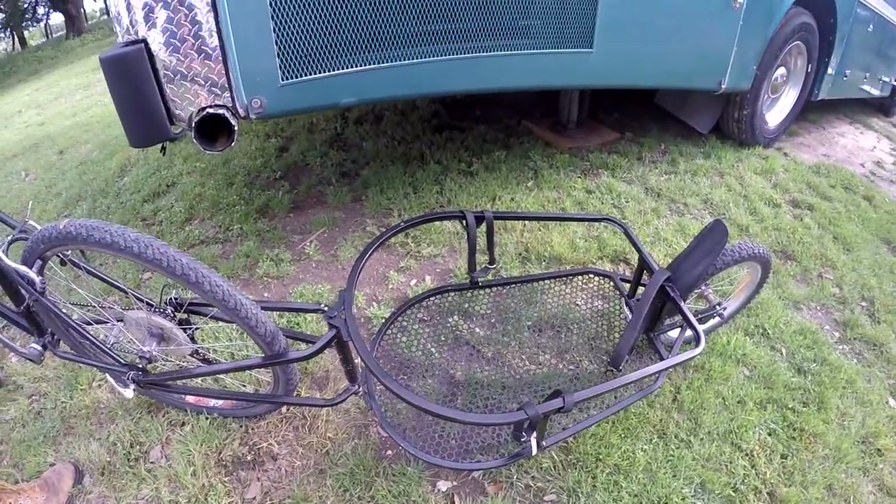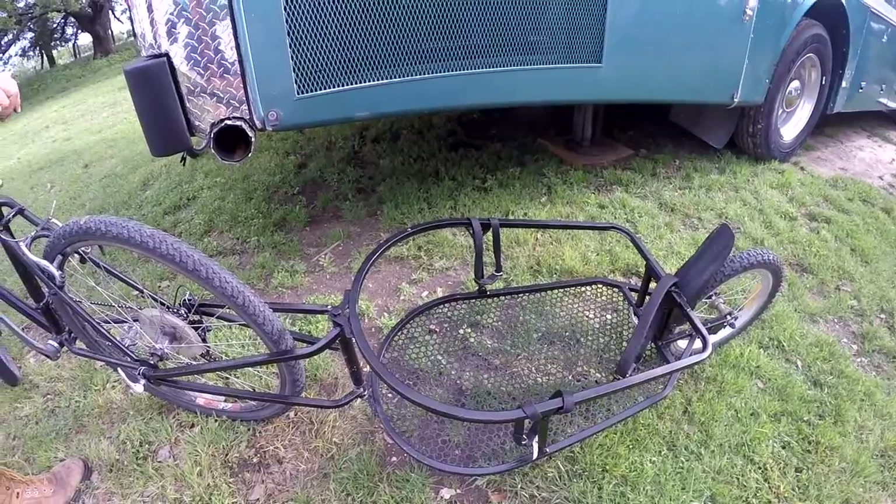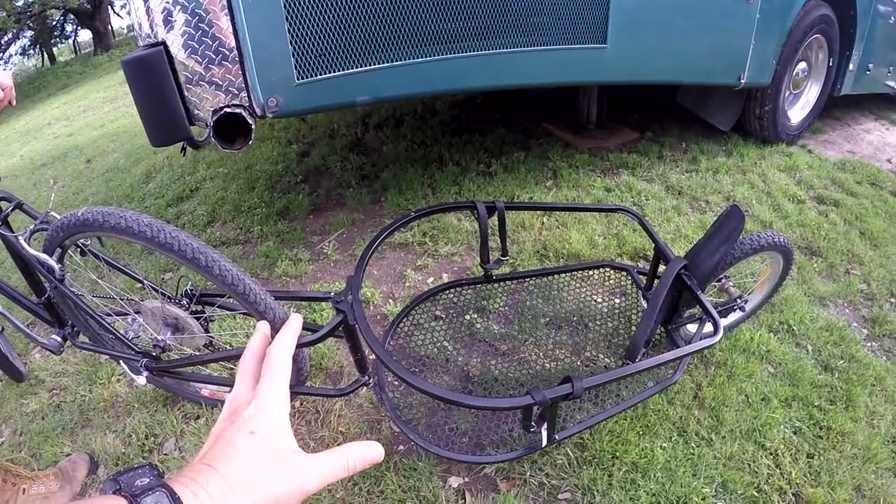Now I'm going to show you, for those who want to use this to haul a dog, how we put our dog in here. We've been hauling our dog in this since we got it — we used to haul two dogs in it, two Jack Russell Terriers — and we have had no problems.